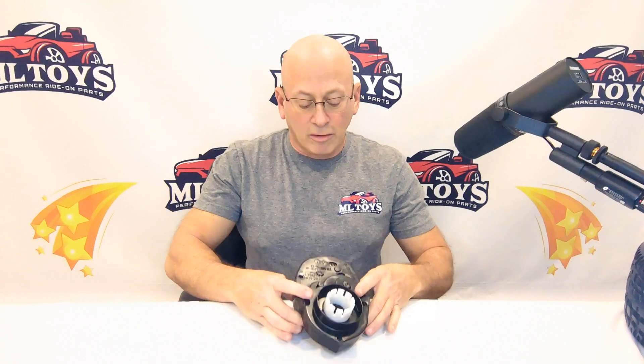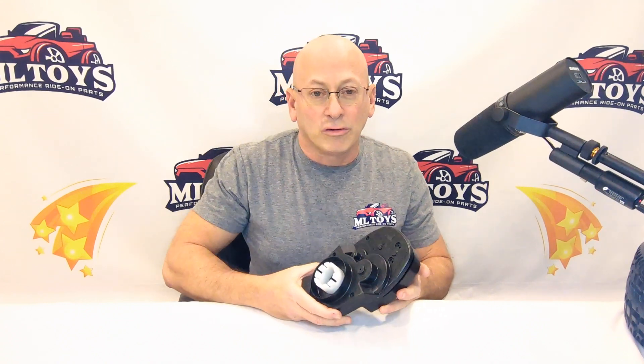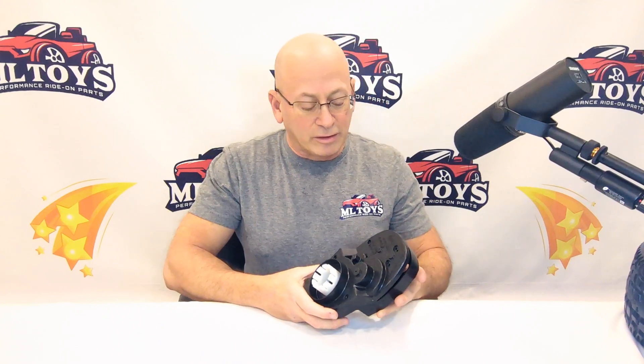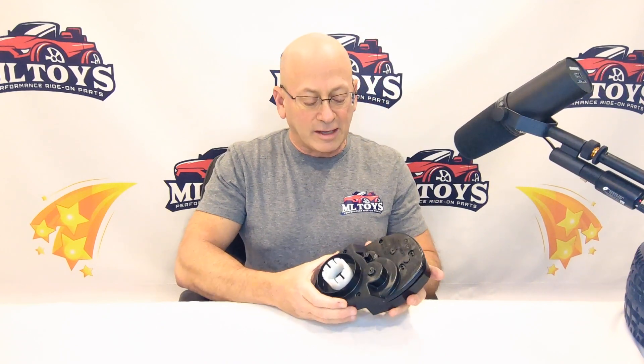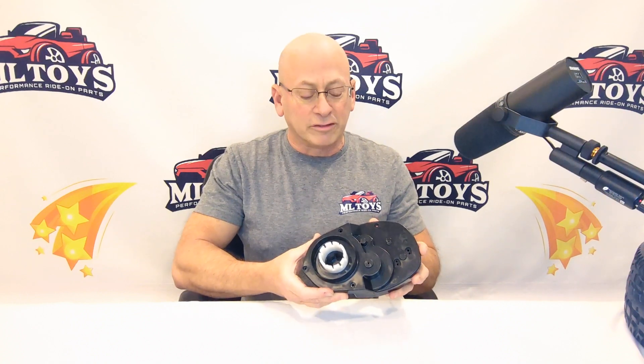ML Toys here to talk to you today about gear stripping in ride-on cars. A lot of people when they strip out a gear, they blame the gear for the failure, but the gear is generally a result of something else, and I'm going to show you that here. This is a Power Wheels 7R gearbox, but the concept is the same on all of the different cars.